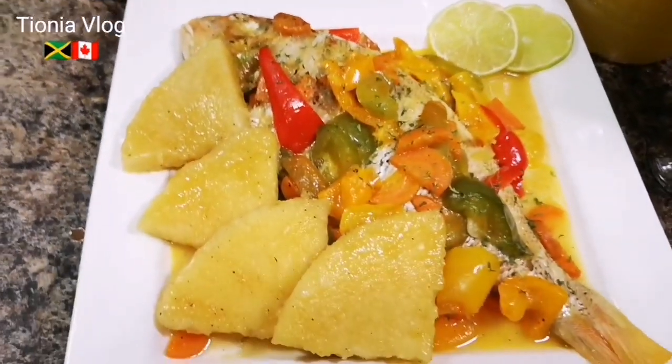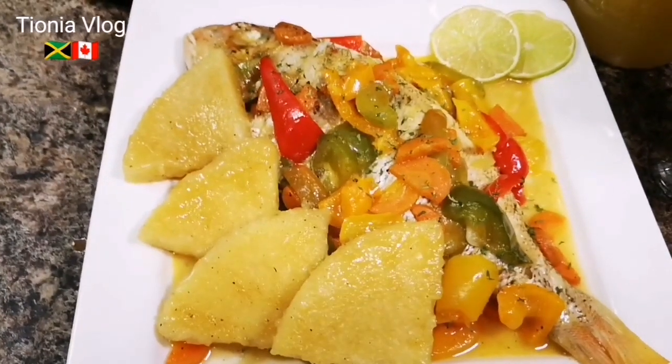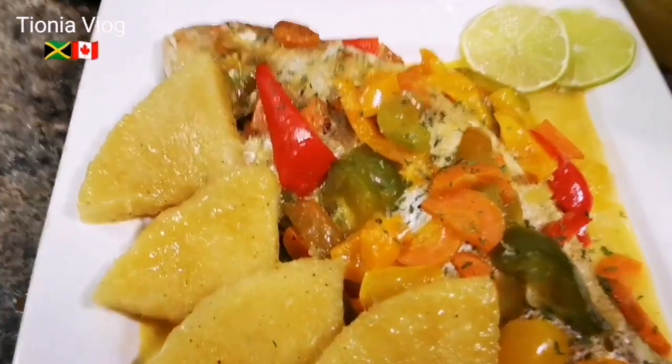Please remember to love upon me and I love upon you - like and subscribe to my channel. One love and be blessed, and put God first. God is good all the time, all the time, God is good.